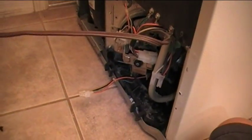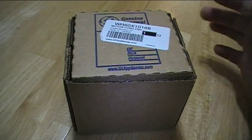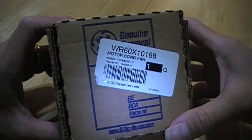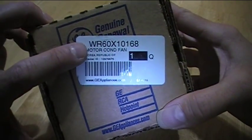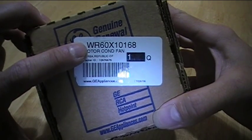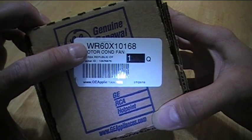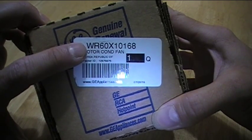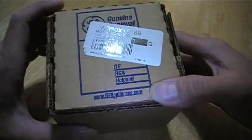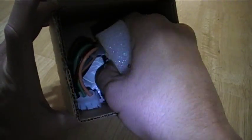Here is the box for the replacement motor that I got. The part number for the replacement condenser fan motor is WR60X10168 — again, that's Whiskey Romeo 60 X-ray 10168. So let's open up the box and take a look at that new condenser fan motor.